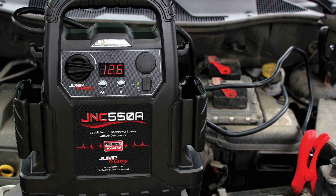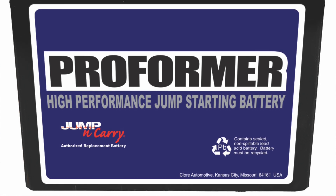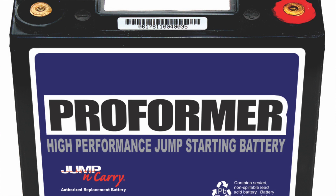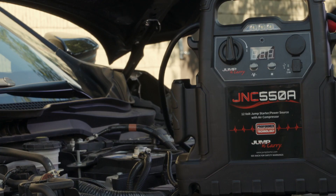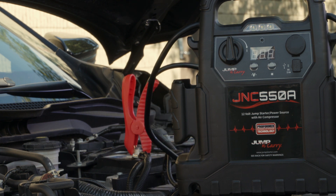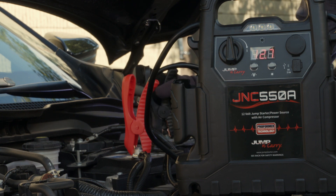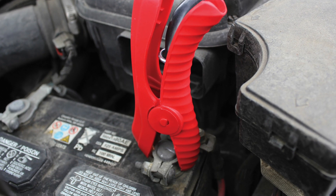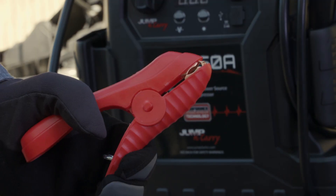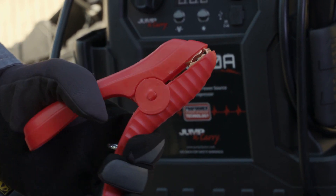The JNC 550A comes equipped with a Clore Performer battery, which is specifically designed and engineered for jumpstarting. The battery delivers high peak amps, extended cranking power, numerous jumps per charge, and a long service life. All the components in the power path are designed to support getting the jump starter's power to the disabled vehicle, including heavy-duty 4-gauge cable leads and ergonomic industrial-grade clamps that penetrate corrosion on the vehicle's battery posts.